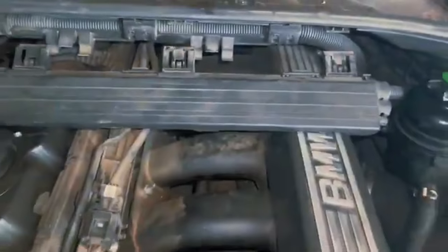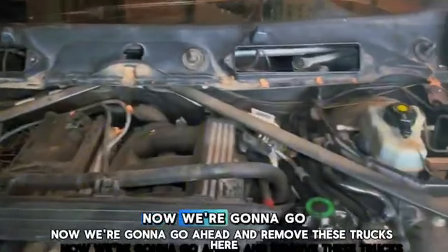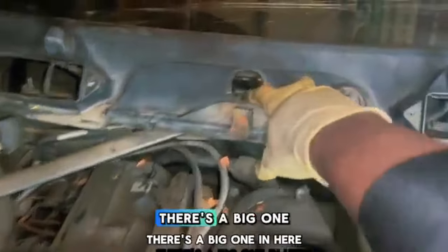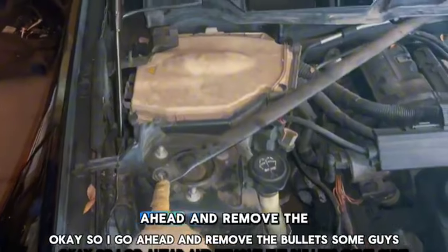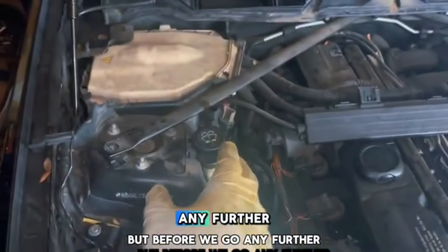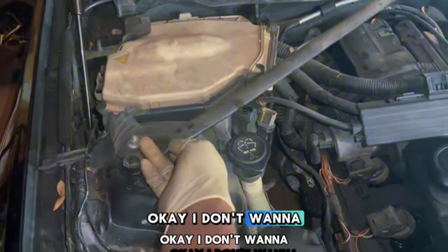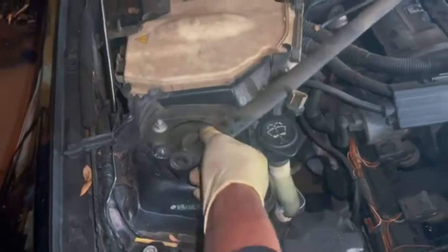After removing that piece, we're gonna remove the strut braces on both sides — these are 14mm and I think these are 18mm or 17mm, with a big one in here. Before we go any further, I want you guys to know: remove your negative battery terminal before you start this job. You don't want to accidentally touch the positive terminal and cause a problem.